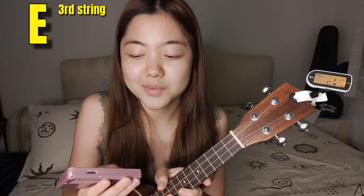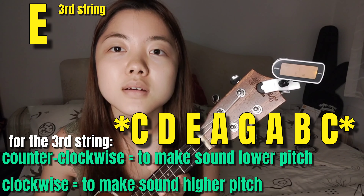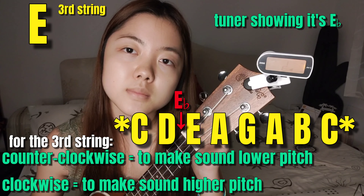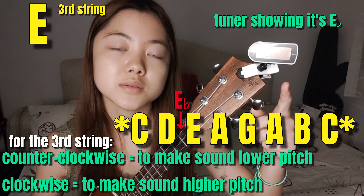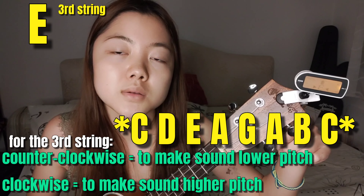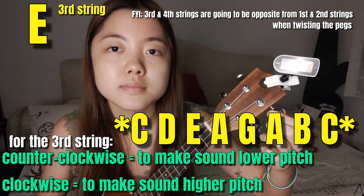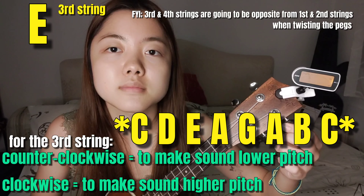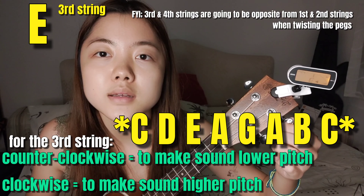This is the sound of E — try to memorize what the sound of E is. My tuner shows E-flat, so I must adjust the strings. I'm going to move this peg counter-clockwise to tighten up the strings and go up toward E. Now it shows E and I'm in the middle already. I got an E!